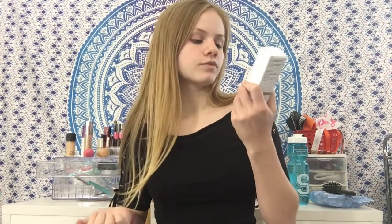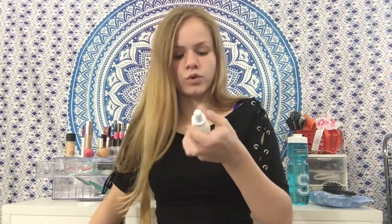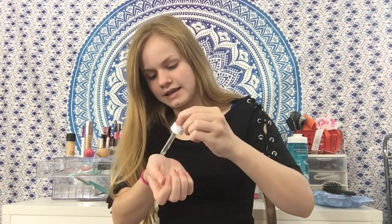The first thing we're going to go in with is the Ordinary High Spreadability Fluid Primer. I have heard zero reviews - no one has talked about it that I've heard of. And this was fairly cheap, so I'm very excited to see how this works. It's like a really cool medicine-themed packaging. It's a gel consistency - very, very jelly. It smells nice and it does have a fragrance. It kind of feels like a silicone primer but not really. I really like the texture of it.